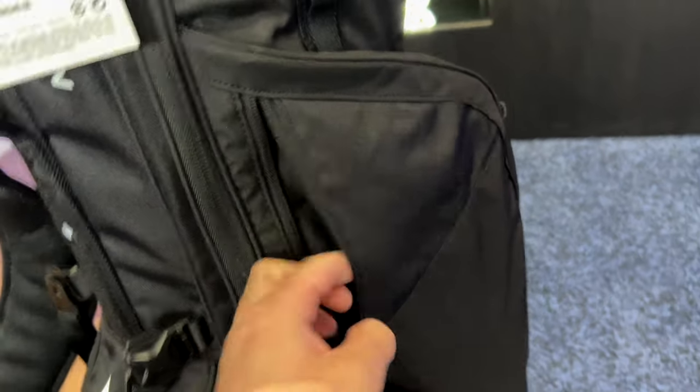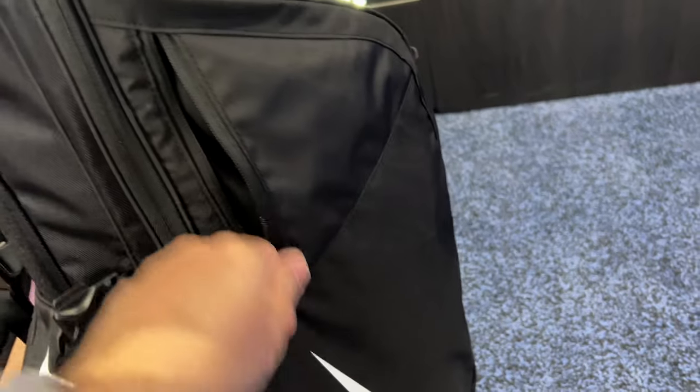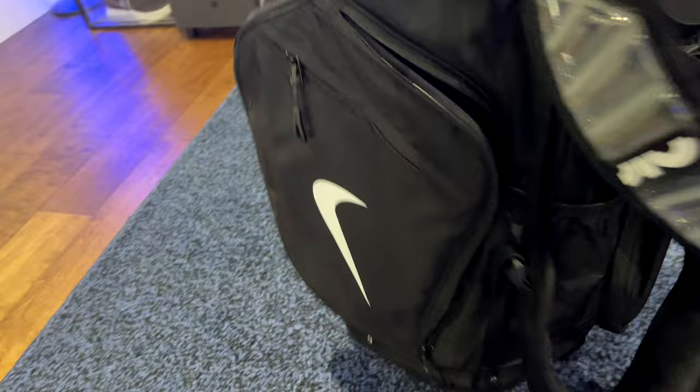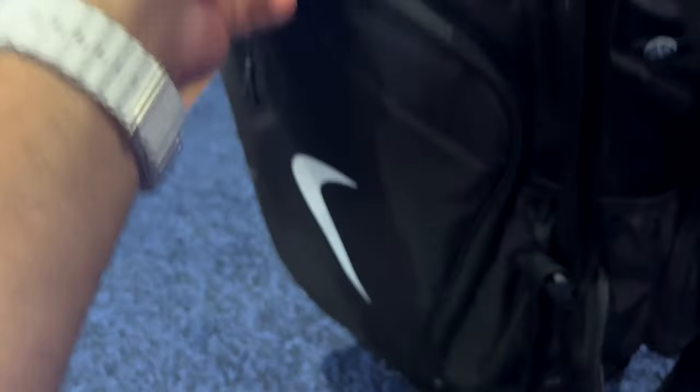We've got another pocket right here, which is handy — it's a little bit deeper of a pocket. You could probably store gloves and stuff in there. We'll go around onto this side. We've got another pocket right here with the zip, and that one's a little bit bigger of a pocket — you can store some extra stuff.